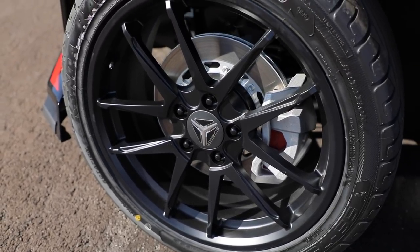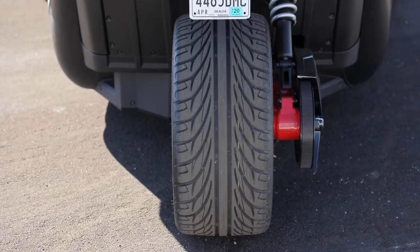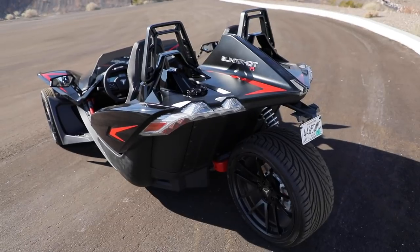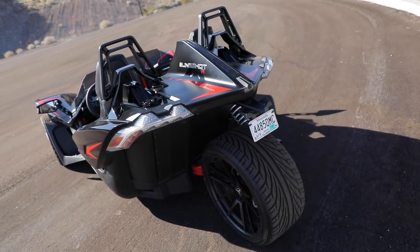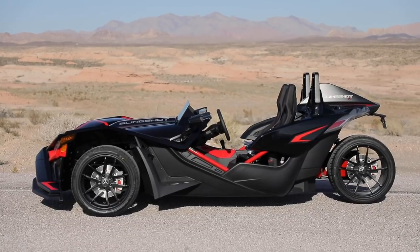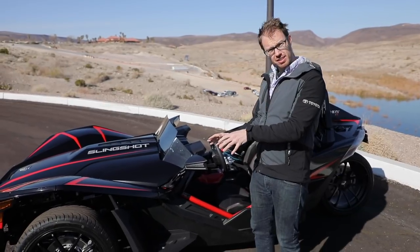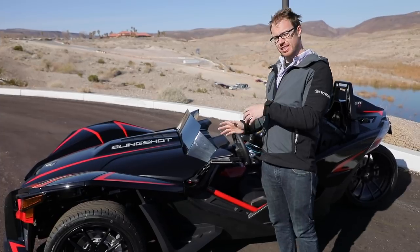For the tire nerds out there, these front tires are a 225-section width. That rear tire is a massive 305-section width rear tire. It is enormous, and when you look at this head-on from the back, it just looks huge and imposing. Coming to the side profile of the Slingshot, you notice the color palette. This particular example is black on black on black with a little bit of red.